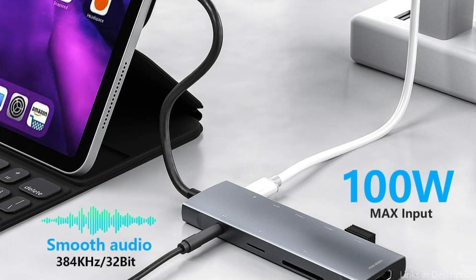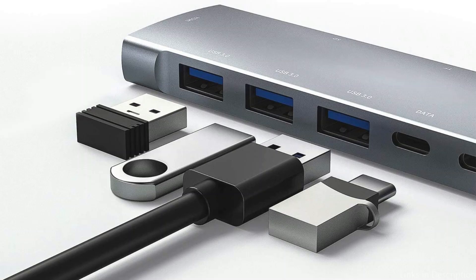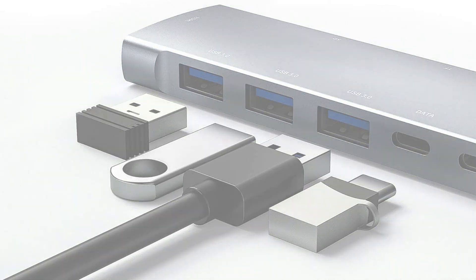The NXPG Key Multiport Adapter is a great alternative for anyone wishing to increase the connectivity options on their iPad Pro, due to its durable build and adaptability.